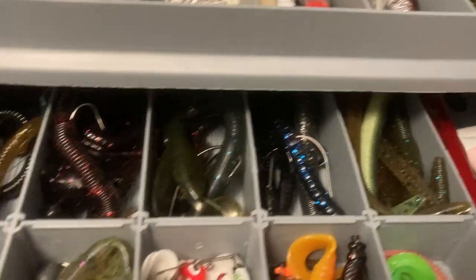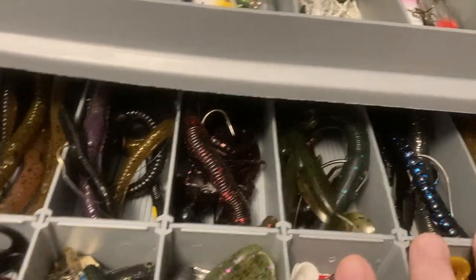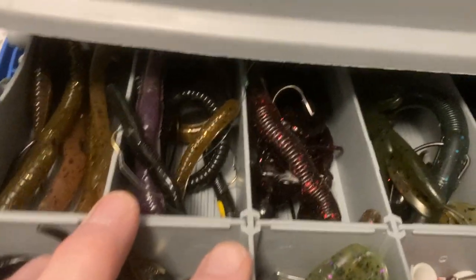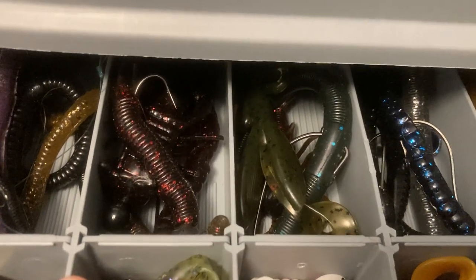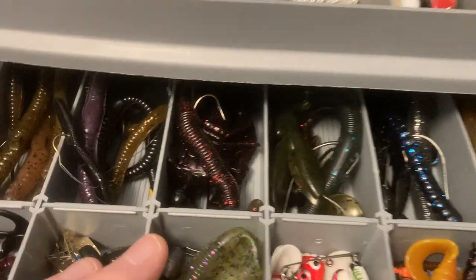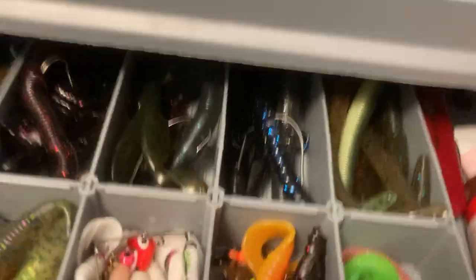I do different types of water, so I go off the clarity of the water to choose. These are mostly the colors that I use — I don't need all those candy cane or gimmicky colors they've got out there. Some of that stuff I just believe is gimmicky, but all this stuff pretty much works.